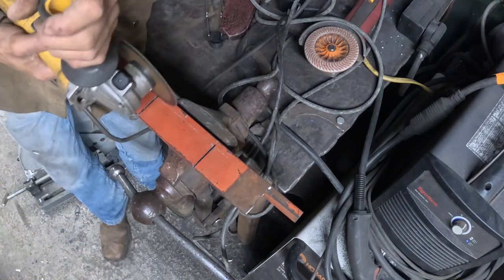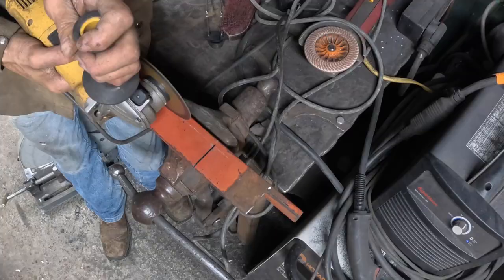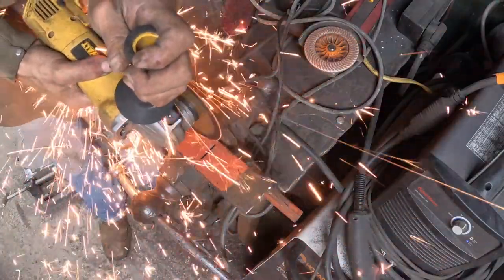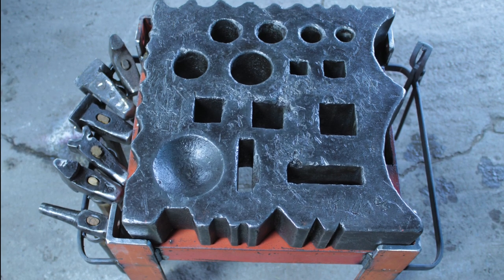I'm going to go off of my measurement. I want this, when it's sitting upright, to be anvil height. And then when it's laid down, it'll be at a nice striking height.